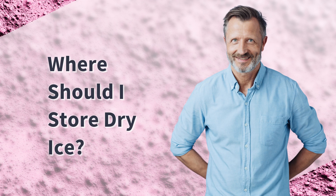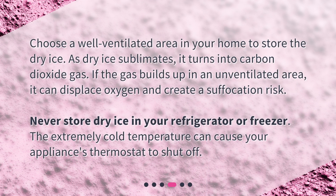Where should I store dry ice? Choose a well-ventilated area in your home to store the dry ice. As dry ice sublimates, it turns into carbon dioxide gas. If the gas builds up in an unventilated area, it can displace oxygen and create a suffocation risk. Never store dry ice in your refrigerator or freezer, as the extremely cold temperature can cause your appliance's thermostat to shut off.